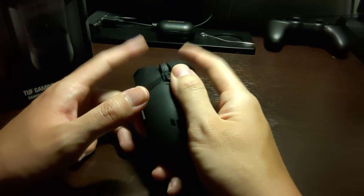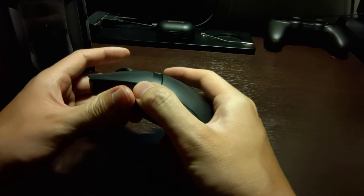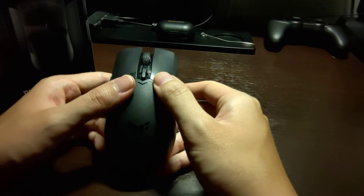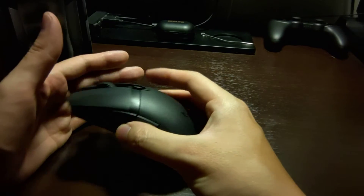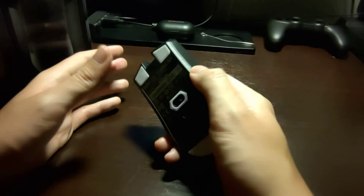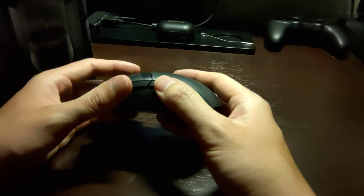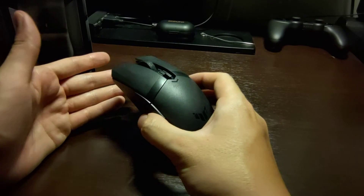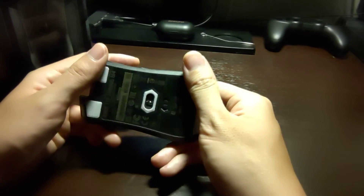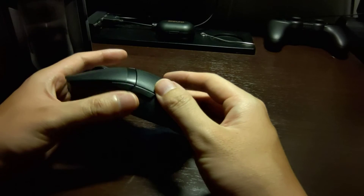Everything else has been pretty good: the clicks are nice and tactile, the scroll wheel feels great, the scroll click feels fine, the DPI switch is great, and the side buttons are a little squishy but still tactile. The 2.4 gigahertz wireless at 1000 Hz polling rate with one millisecond response time is great for gaming. Bluetooth 5.1 is low-latency enough for browsing or casual use and saves battery — I'm genuinely surprised at how good Bluetooth has gotten.